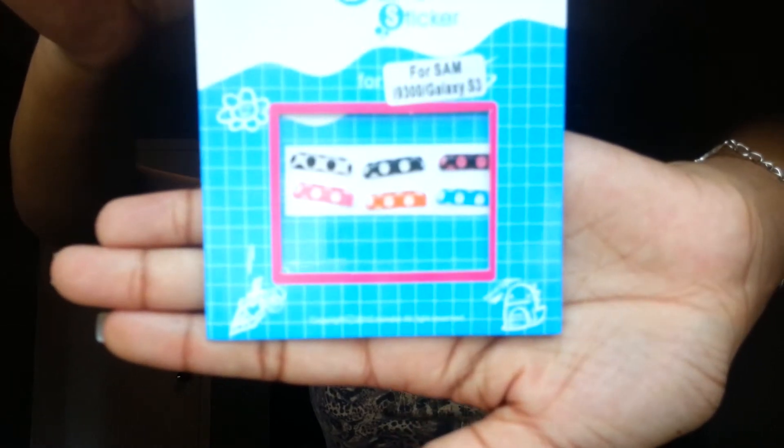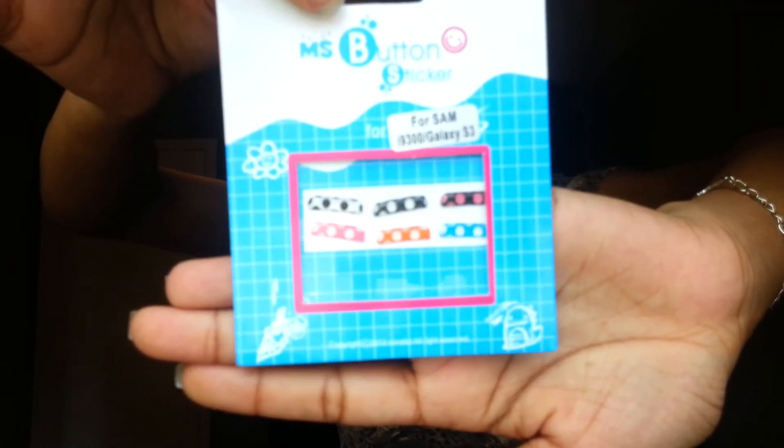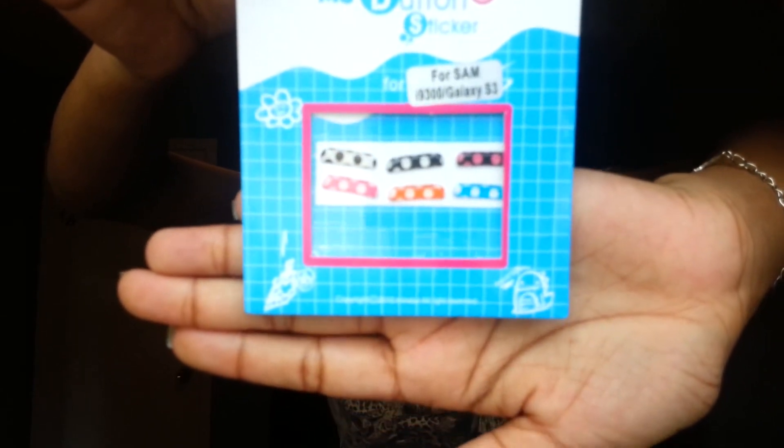I'll be using them once school starts. And of course I have the polka dot ones, which are probably my favorite because they can match with so many of my cases. They're so versatile — I can use them with basically any case. I really love these ones and I've used all of them except for the orange one.